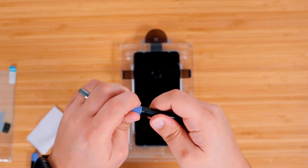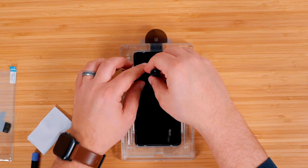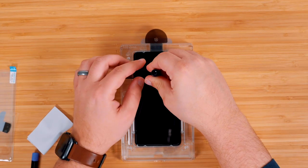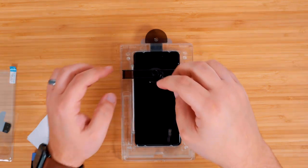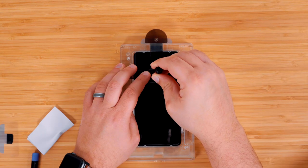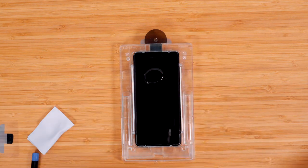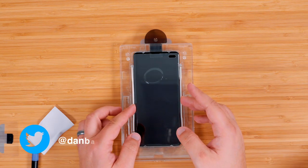Next, grab some adhesive and twist off the colored cap side first. Place it through the corresponding hole of the bridge, then twist off the other cap. This will release the adhesive into a blob all over the phone. Once all the adhesive is out of the bottle, remove the adhesive and bridge, then grab your screen protector and pull off the protective film.